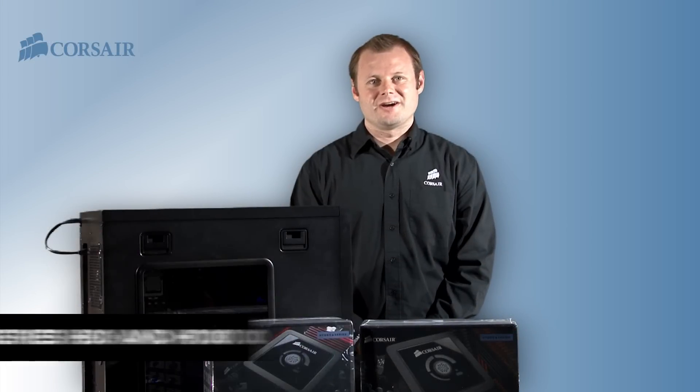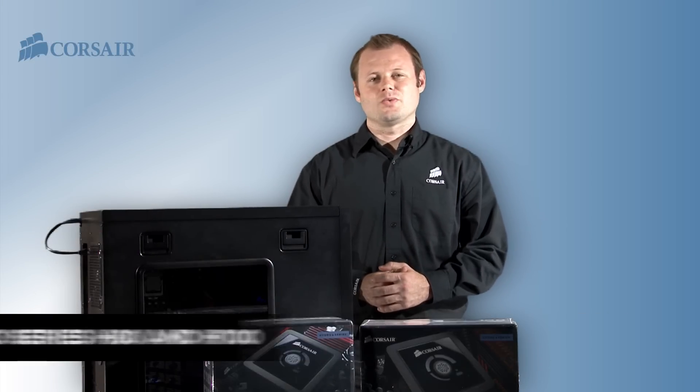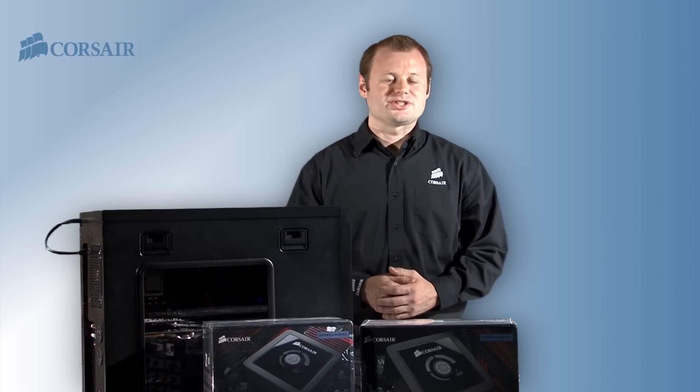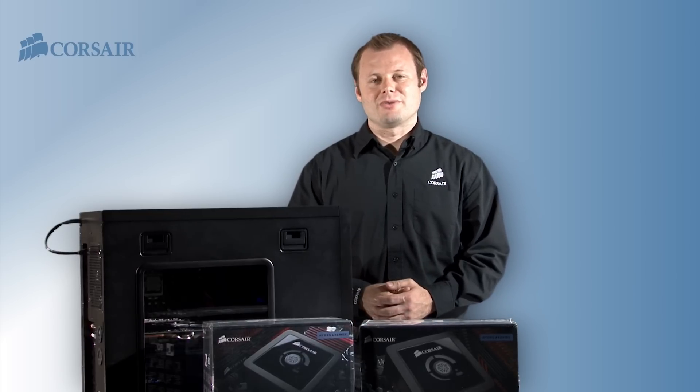Hi, Jeff here with Corsair. I'm going to demonstrate how to install the Hydro Series H80 and H100 liquid CPU coolers. Installing the Hydro Series CPU coolers takes only a few minutes and I'll show you how easy it is. As long as you know how to get into your PC and you're comfortable with a screwdriver, the installation should be no problem.